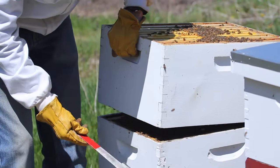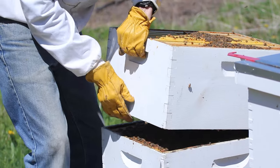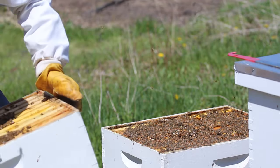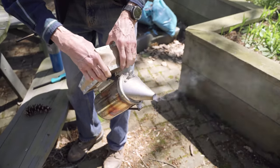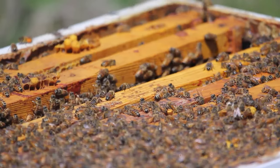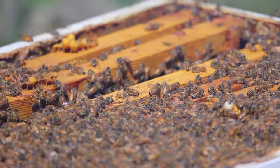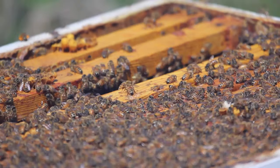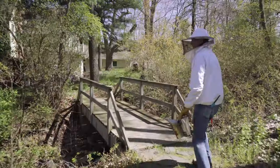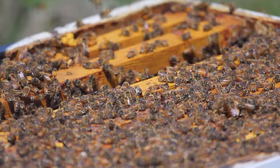My first hive they were very strong, but I didn't remember that much. That first year didn't go so well — they swarmed late in the year, and they call that a suicide swarm because the bees split up and neither side has enough supply for the winter. Sure enough, that hive died in the winter.